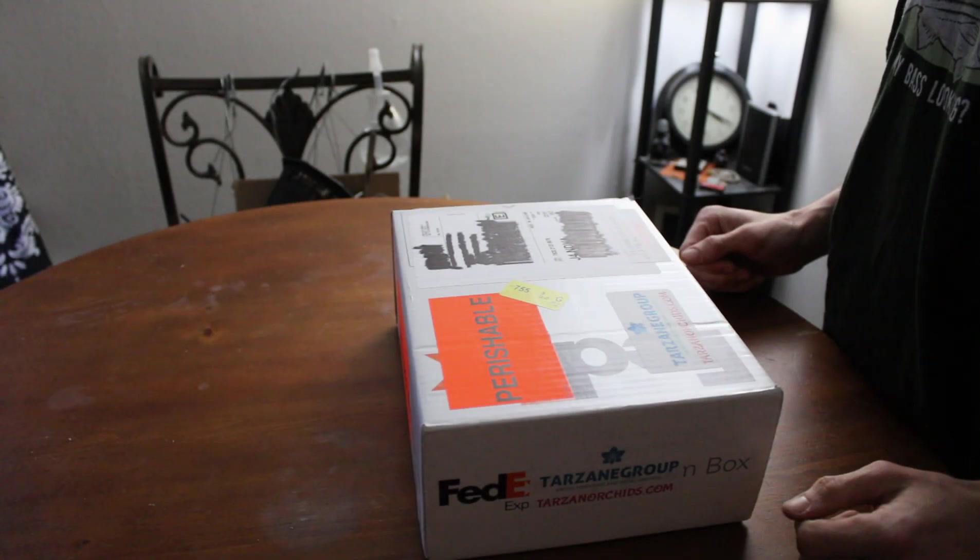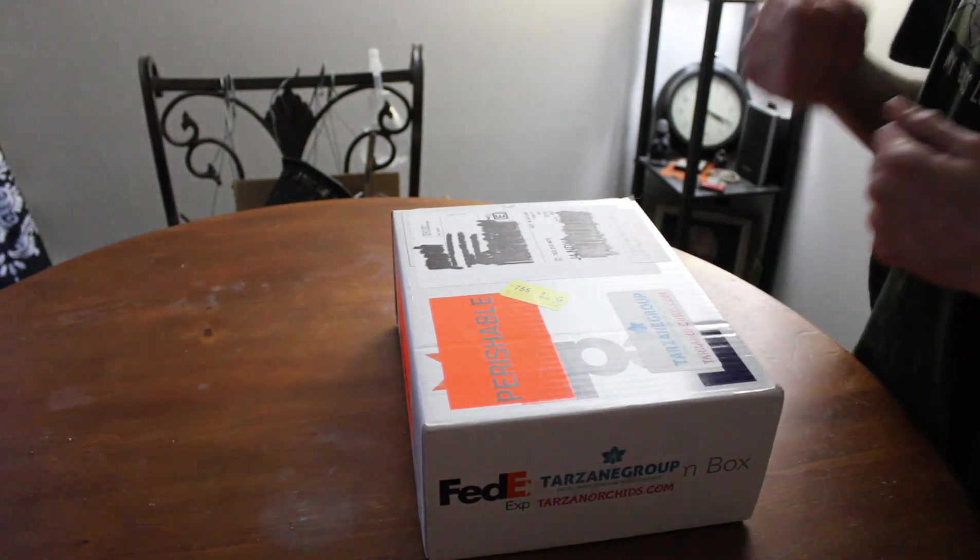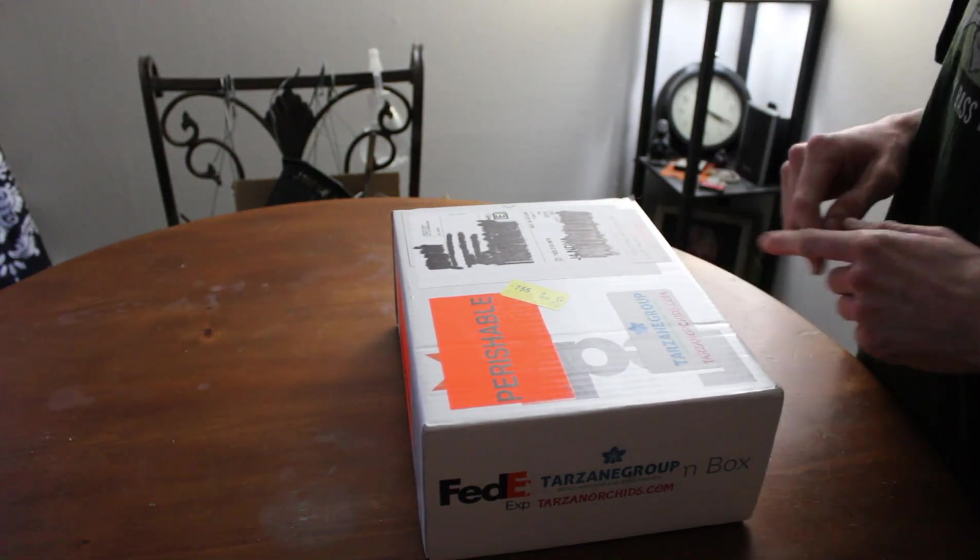Hello and welcome to Cloudforce Vibes. I have a box here from Tarzane and I'm not going to waste any time — I am so excited to see what's in here.